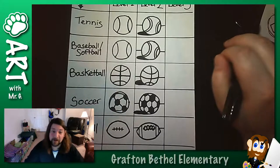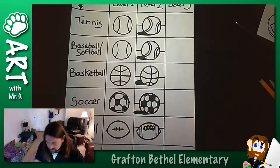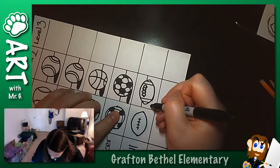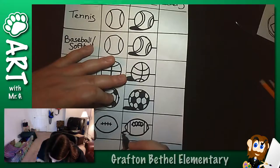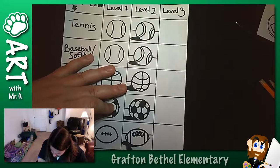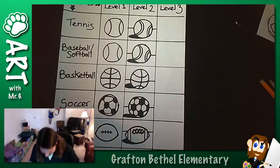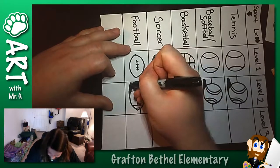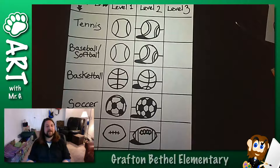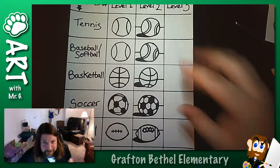Now, how would I do my football one? I don't know, let's figure it out. This is a different shape - I feel like it should come to more of a point at the end because the actual football comes to more of a point. So let's try two kind of little curves - a curve here and a curve here. These look a lot more 3D. And we're just at level two - we're not even at level three.